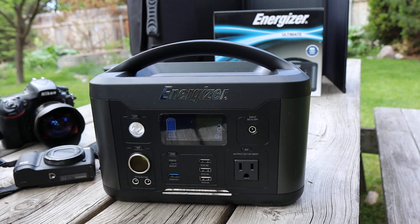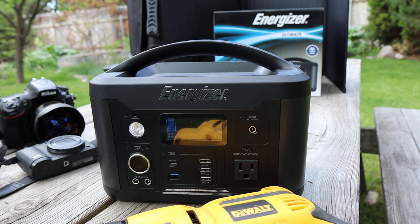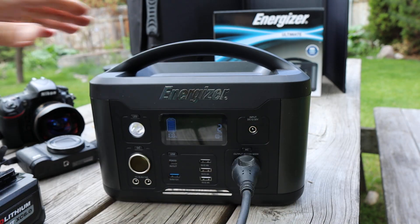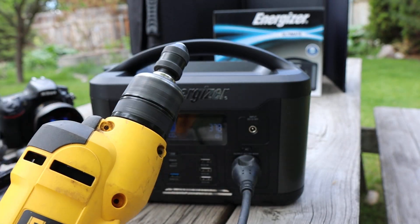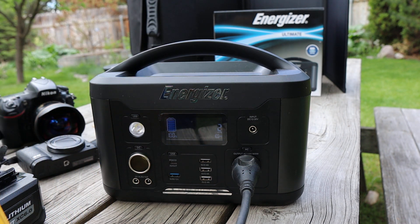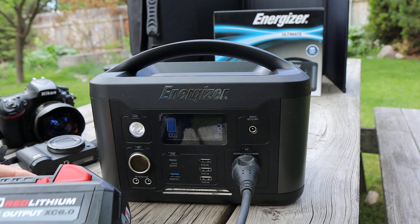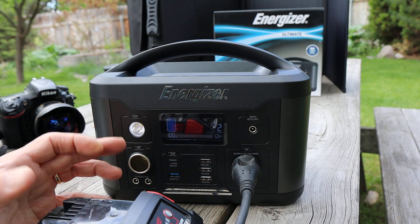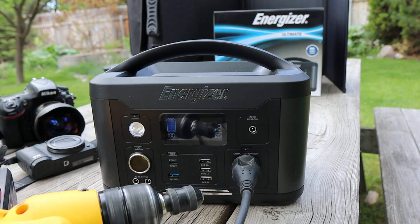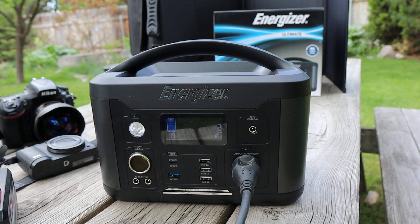I've got different outputs here. Basically, when I want to use something — how about this DeWalt drill? Let's take that for a spin. I can just simply plug this in right here. You can see the draw on here is 220 watts. That is way more than I can get using Milwaukee's adapter to plug into AC — that's more for recharging small things; I couldn't run a drill with that. I did a video on that, but this has absolutely no trouble whatsoever.